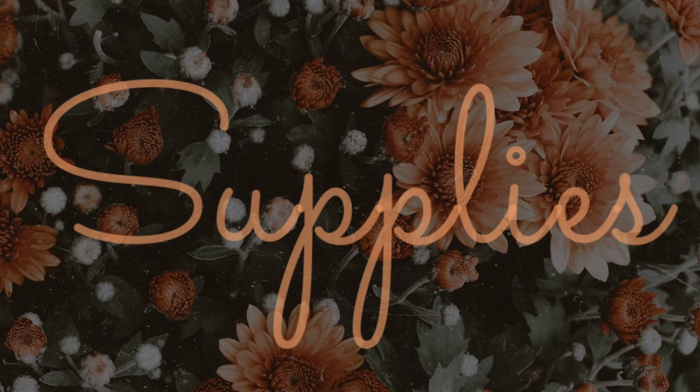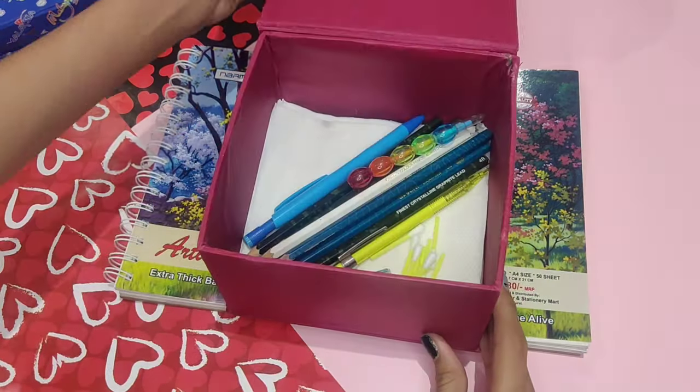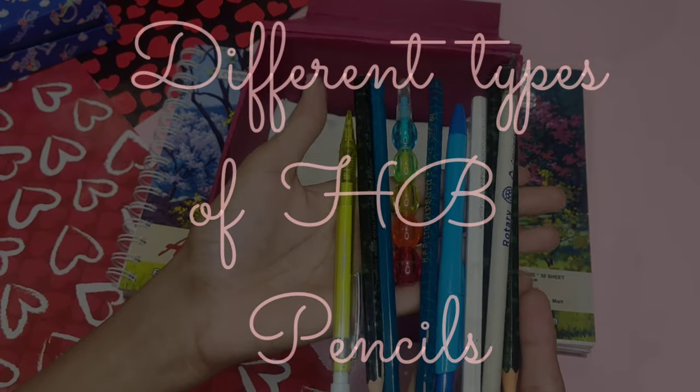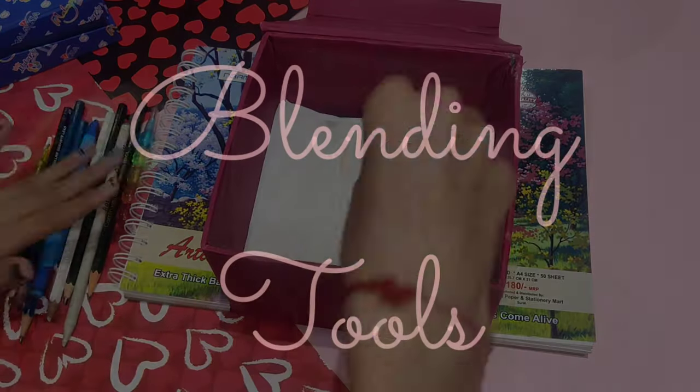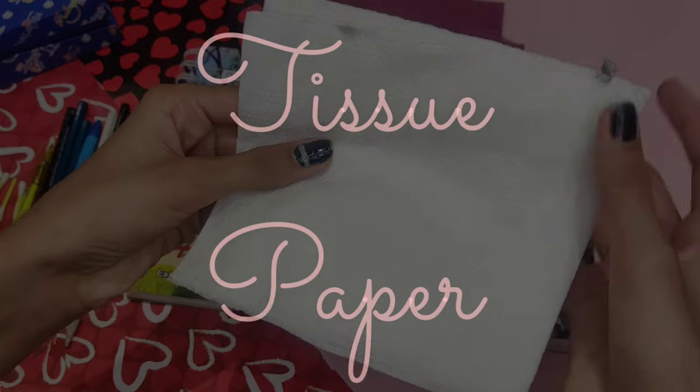So the supplies which we are going to use are: a drawing book or any kind of sketchbook which you use, different shades of pencils — basically HB pencils — to help you give lighter and darker tones in the sketch, some blending tools like cotton buds, and a tissue paper.